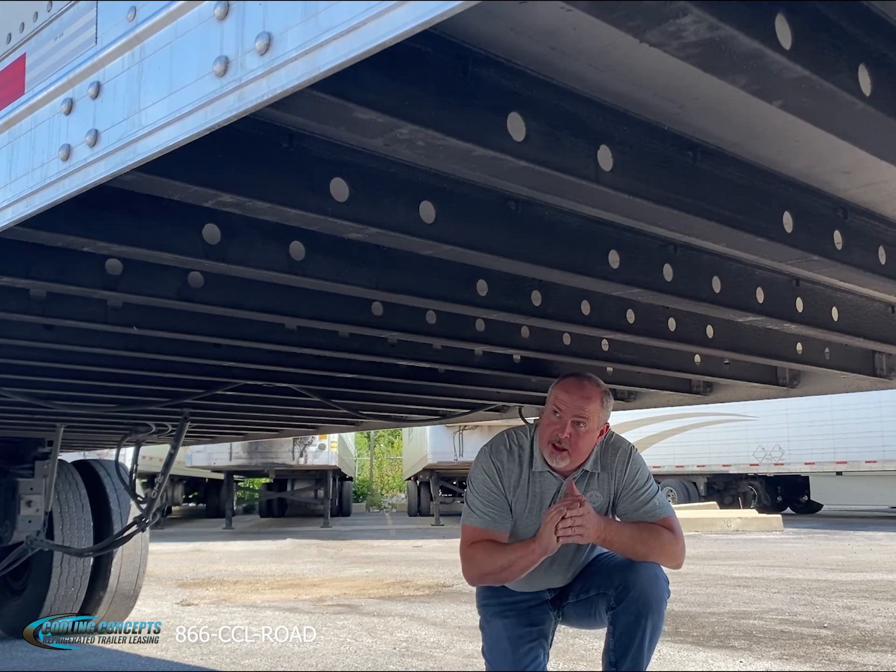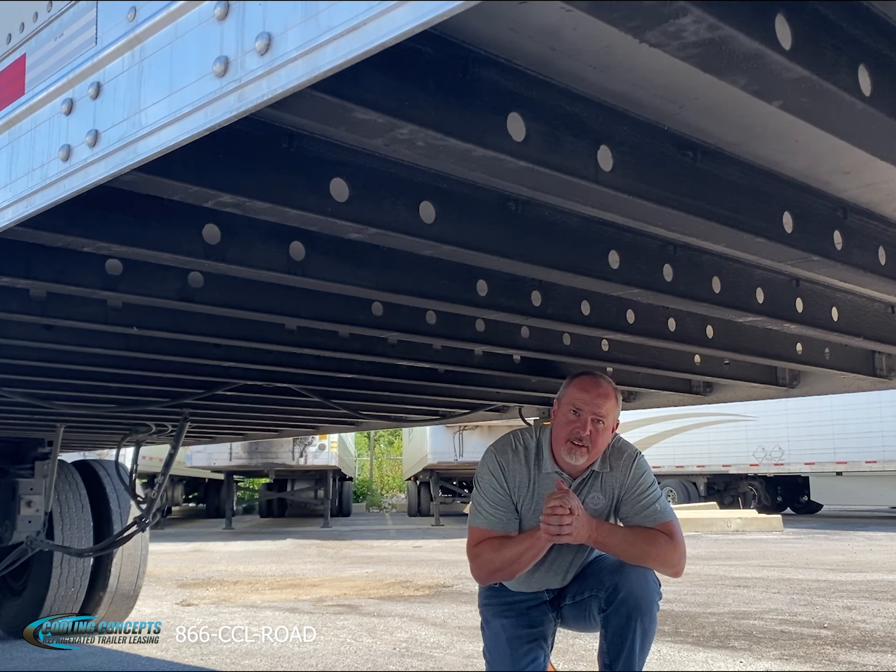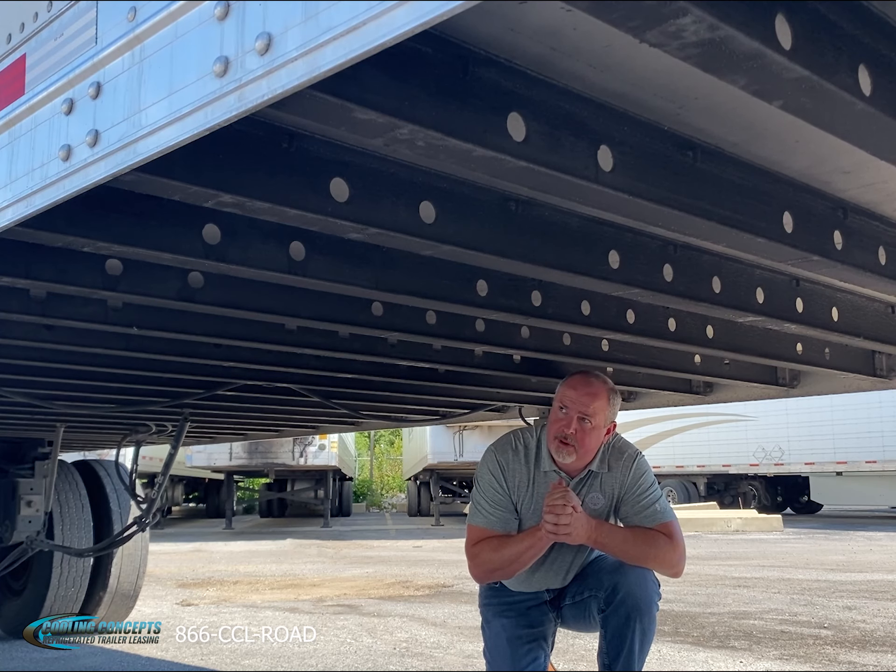In our bay area we have all steel cross members, 12 inch on center, and they have all been undercoated. No problem with corrosion on these trailers at all.